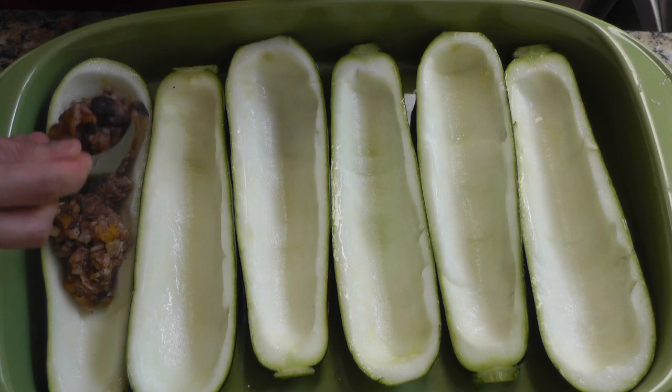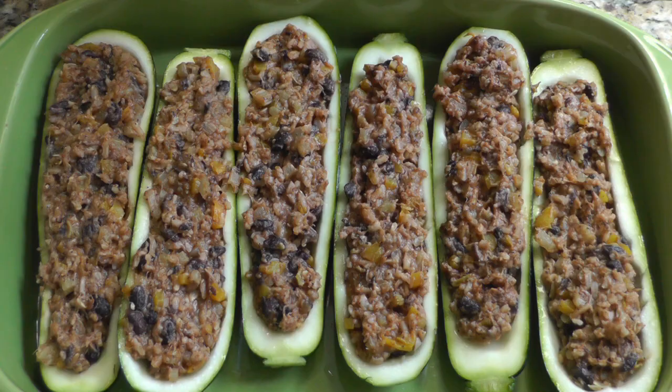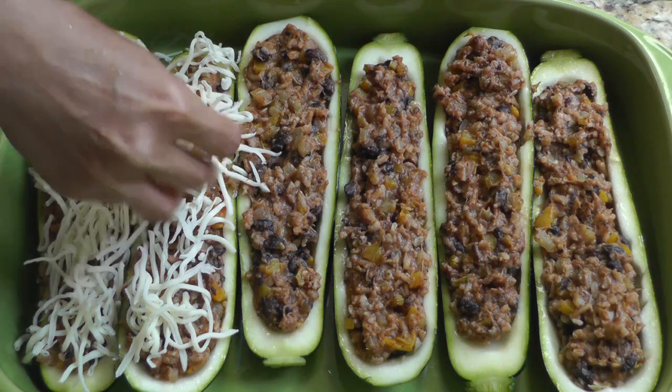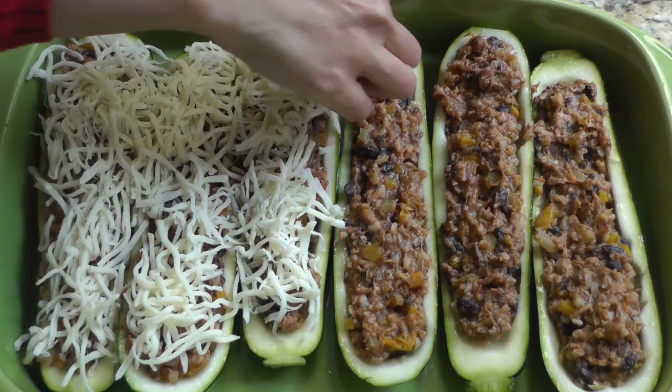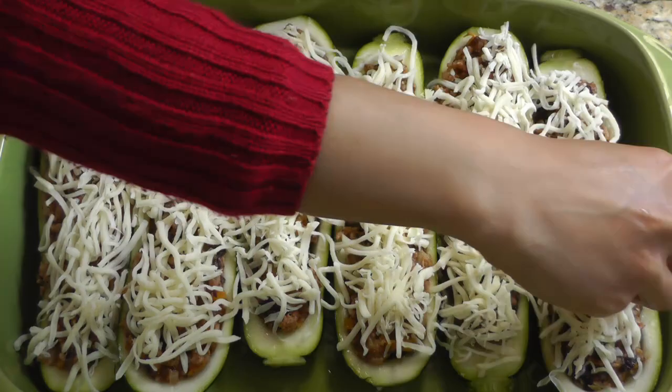For the six halves we have here, the filling we made turned out to be the perfect amount, but if you have filling leftover it also makes for a great lunch the next day. I'm going to add a little bit of shredded mozzarella cheese on top of each of the zucchini boats — you can add more or less or skip that altogether. Also, if you're vegetarian, make sure the mozzarella has vegetarian rennet.